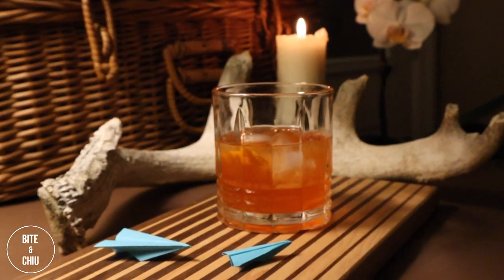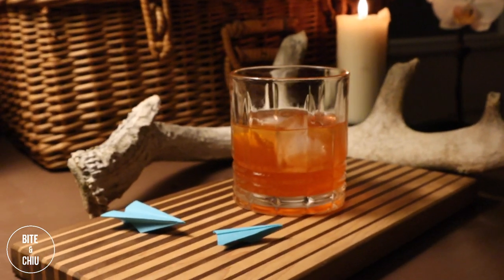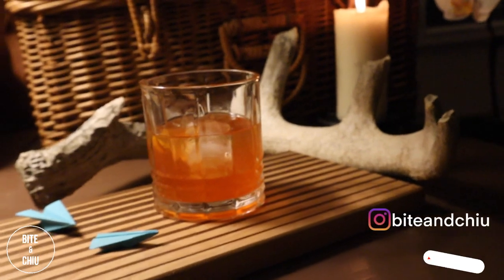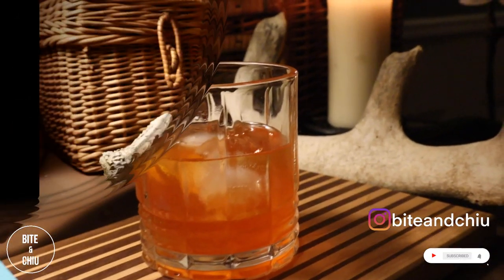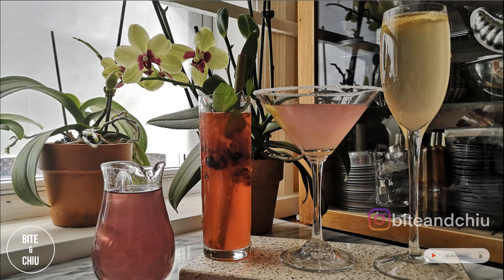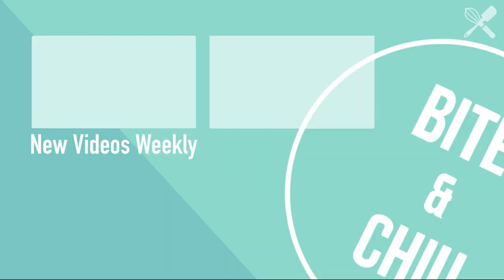The Paper Plane is a fantastic drink. It's so simple to make and has great balance — the sweetness of the bourbon, the bitterness of the Aperol and amaro, and tartness from the fresh lemon. Give this recipe a try. Kick back and relax, as this drink is meant to be savored. If you're interested in any of my other drink videos, check out my drink list here. You can also check out this video recommended by YouTube. Cheers!